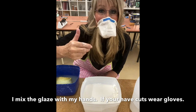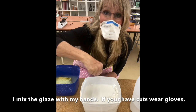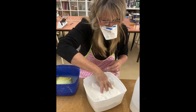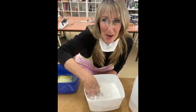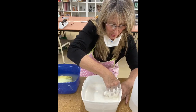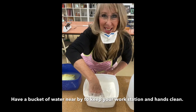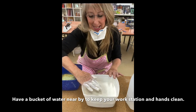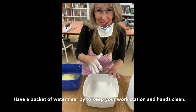Now I'm just going to use my hand. If you have any cuts on your hand wear a glove, but I have no cuts so I'm just going to put my hand in and mix this up. I can take my mask off now because all the powder is mixed in with the water. I've also got a bucket nearby so every time I make a mess I can clean my hands easily and not get glaze all over my table — and if I do it wipes back with a sponge and water.